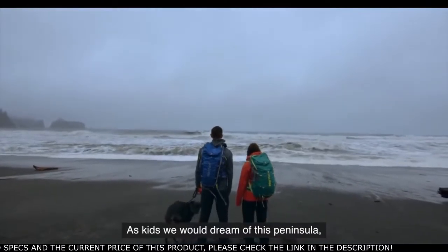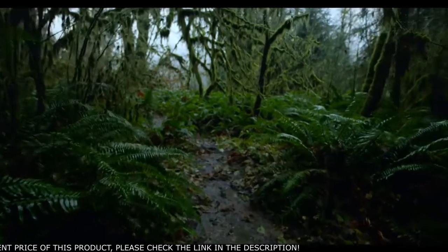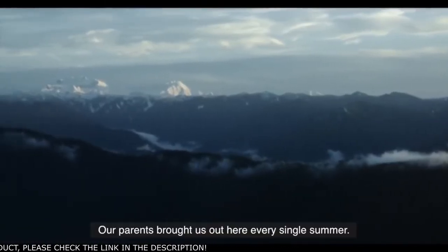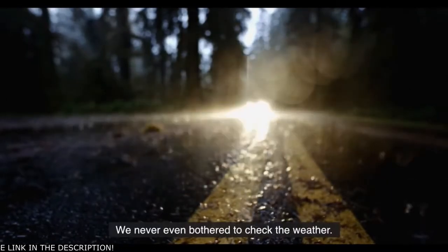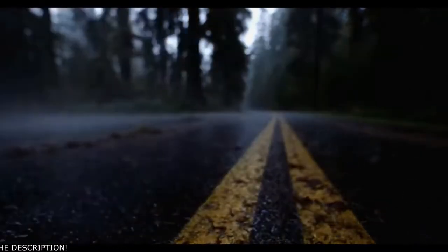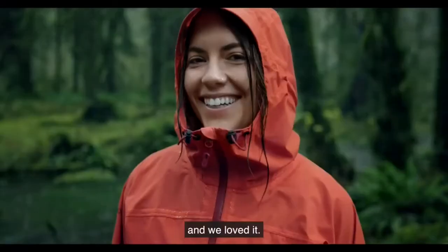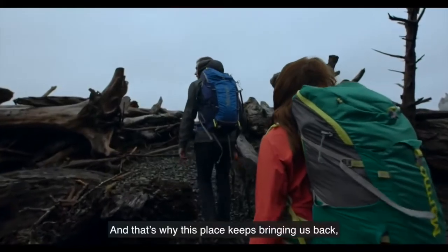As kids we would dream of this peninsula, tucked away up in the corner of the country. Our parents brought us out here every single summer. We never even bothered to check the weather — it was always raining. And we loved it. And that's why this place keeps bringing us back.